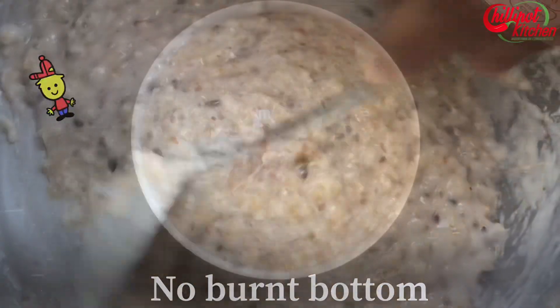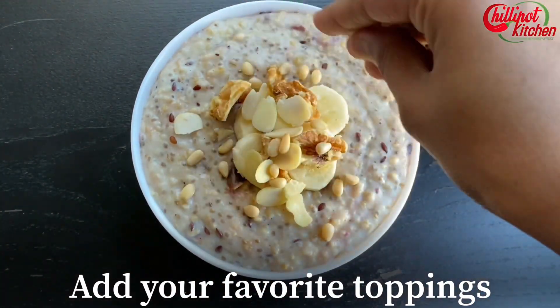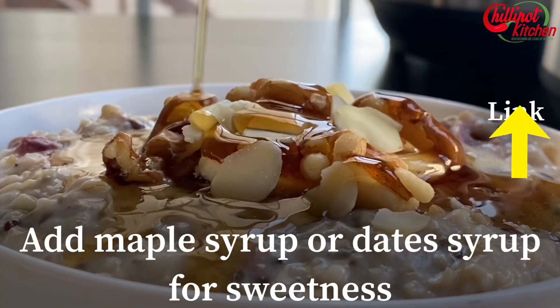Add your favorite toppings. I usually add maple syrup or homemade date syrup for natural sweetness instead of sugar. You can check the description for the homemade date syrup recipe.